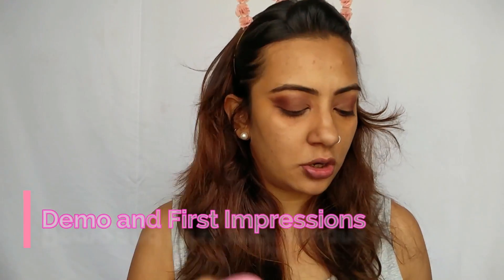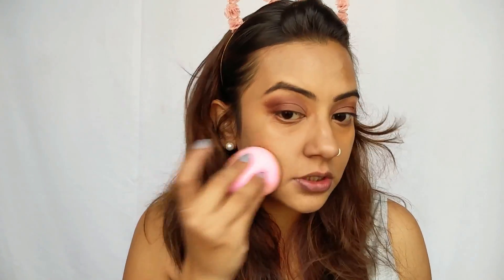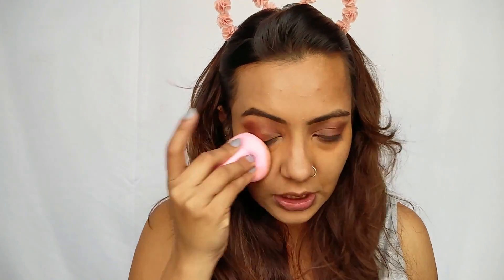I'm going to use one sponge on one half of my face and this oddly shaped one on the other half. I'm using a foundation I'm really used to, because like in economics you keep something constant to make sure the other variables are working — that's how you know. I'm keeping the foundation constant so we actually know if the sponge is working. This first one is very comfortable; it feels a lot like the Beauty Blender and offers a decent amount of coverage, though it does sheer out the product a little.